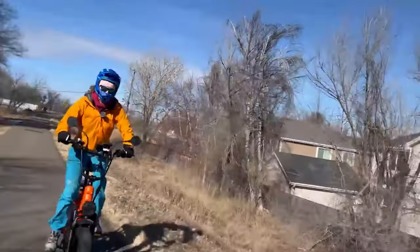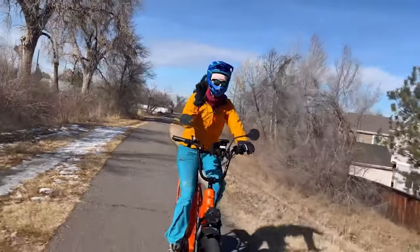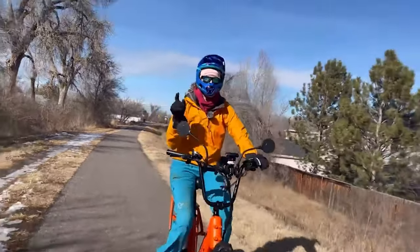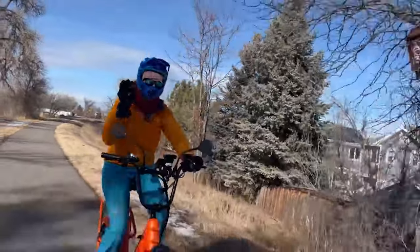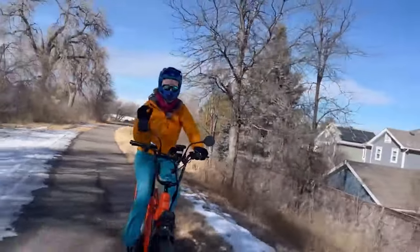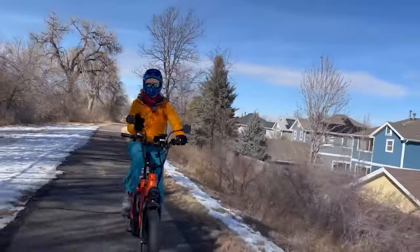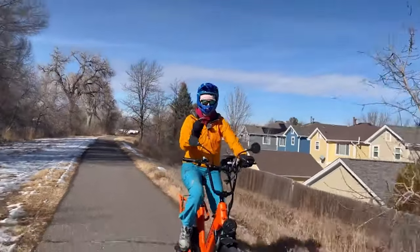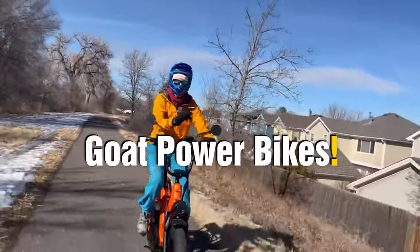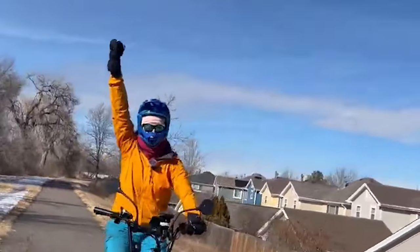Hello everyone, welcome back to my channel. I am the Electro Forlatina and today I will be talking to you about a new e-bike company that has been making splashes in the market. It's a great bang for the buck in terms of power and performance. I am referring to Goat Power Bikes, but before we dive in, let's roll the intro.